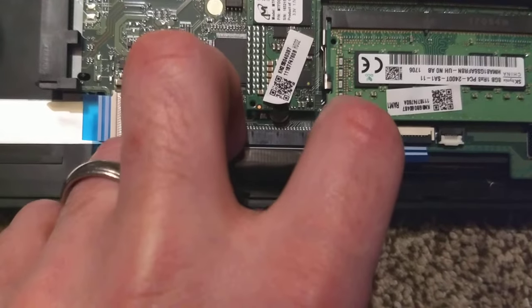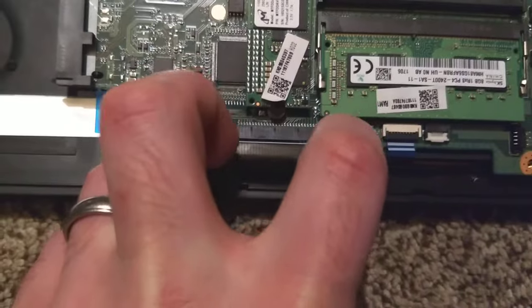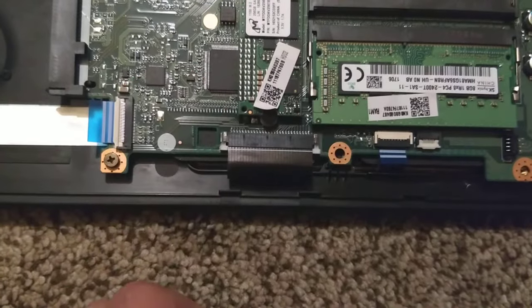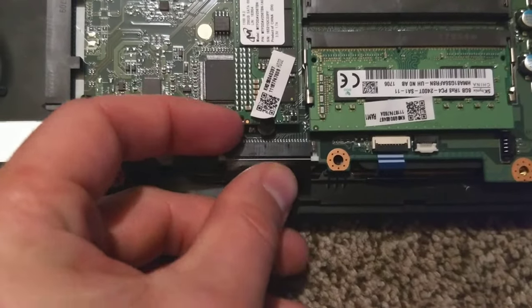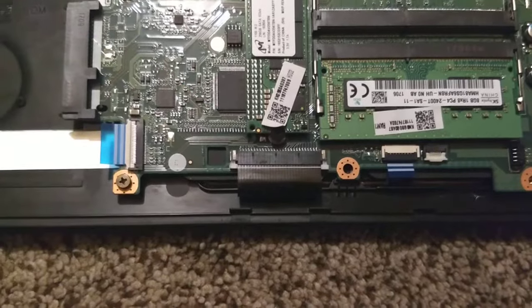These two prongs you just pull them down simultaneously towards the outside, which frees up the cable, and then you can pull that out. Or again, push it in and then use both fingers together to push it back up and secure it.